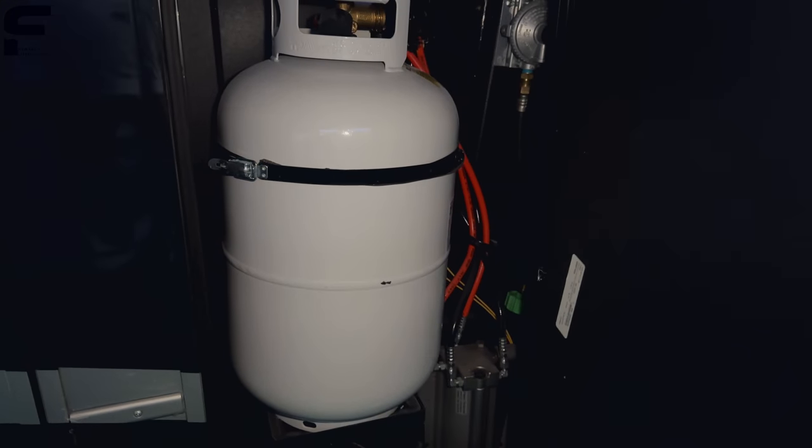There are two JBL speakers outside, and you can see it's a nice glossy finish to the paint — you can see your reflection in it. And there's a 30-pound propane bottle through here as well.